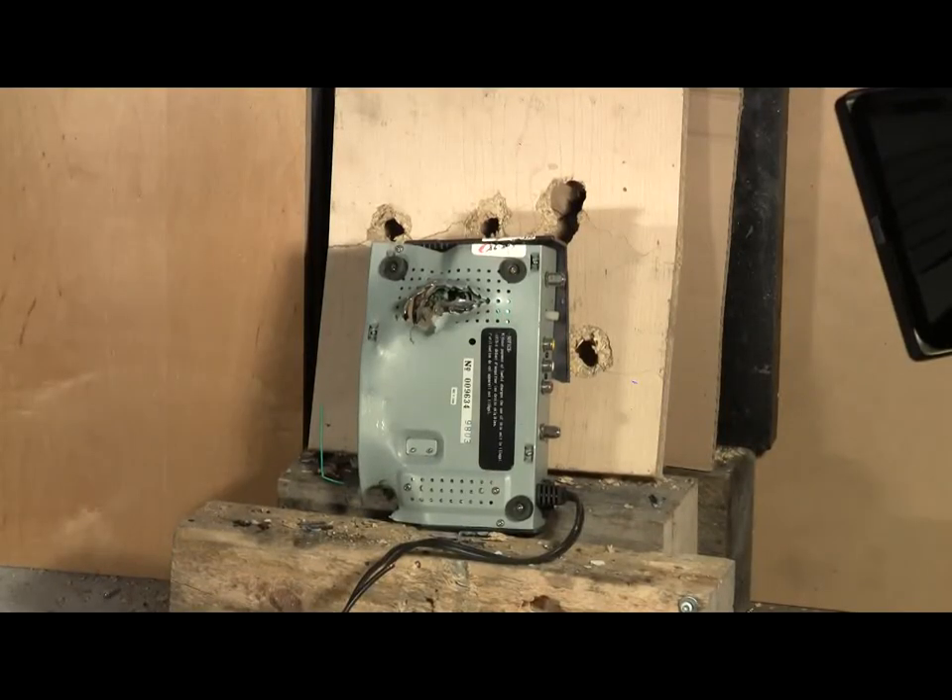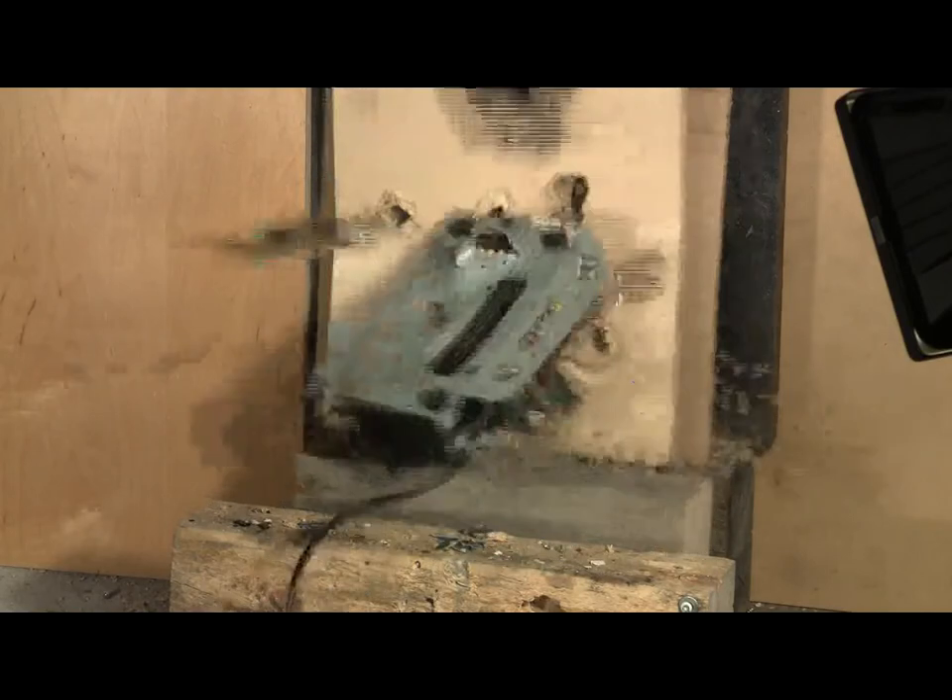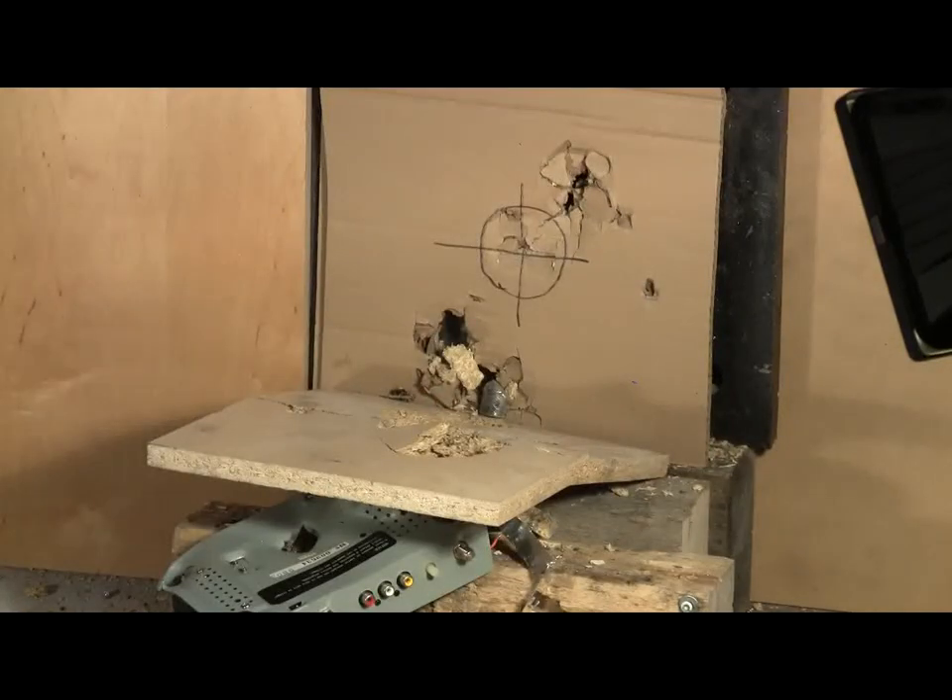Again, the spool valve cannon, calibre 812, 1100 grain hard cast lead slug, firing at 300 psi. Seems I hit something again.